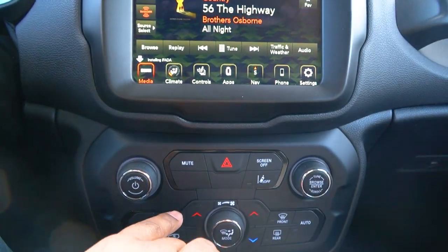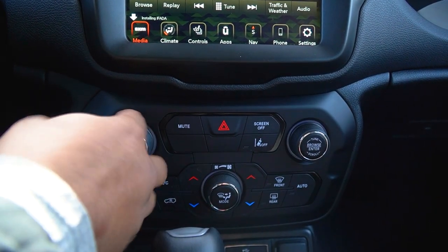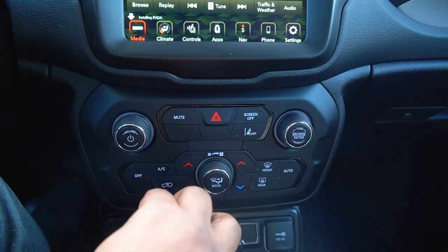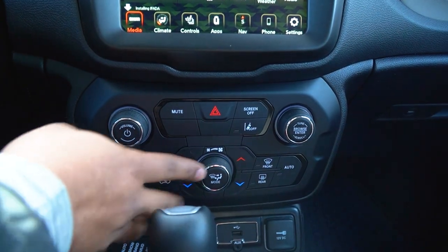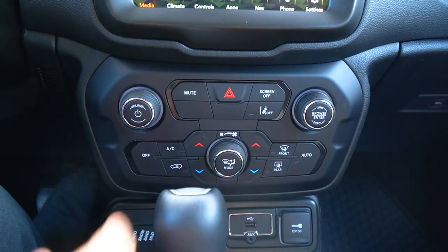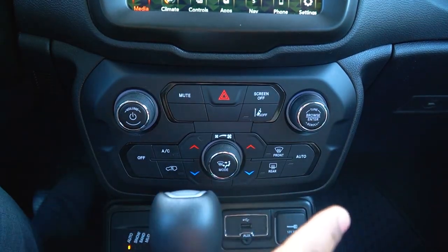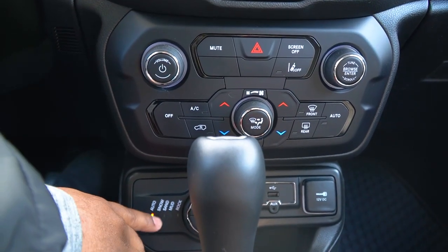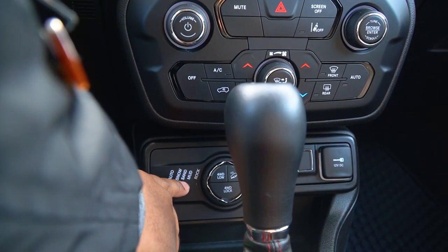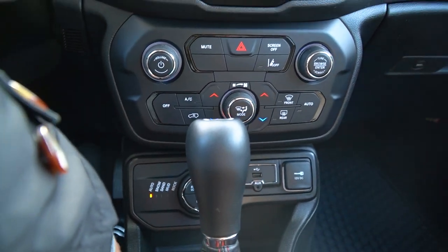If you go a little further down, this is your comfort zone. You have your volume for your radio — if you want to mute it or change stations. This is where the hazard light is, so you don't go crazy looking for it. A little further down you have your climate control fan speed. You got dual climate control so the passenger can control their own temperature. Over here you can control your four-by-four and your different drive modes — snow, sand, mud, rock, whatever terrain you want to put it on.